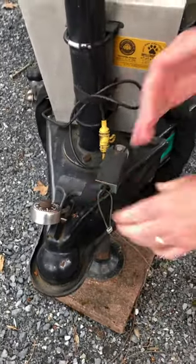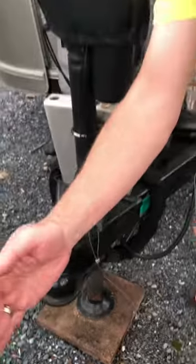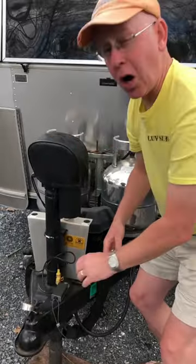Replace your switch, making sure it's facing parallel to the direction of travel and that it's secure — all the bolts are good. Your breakaway switch maintenance is now done.